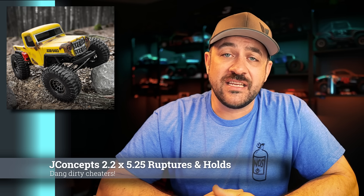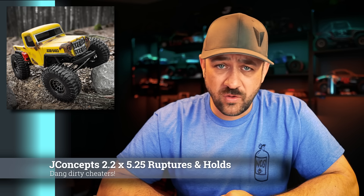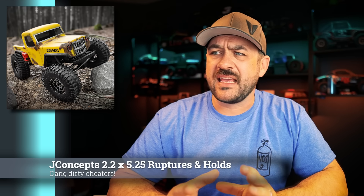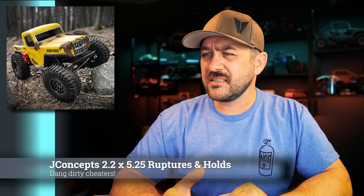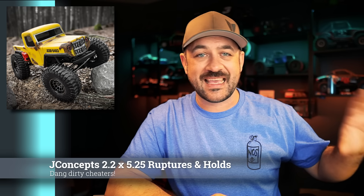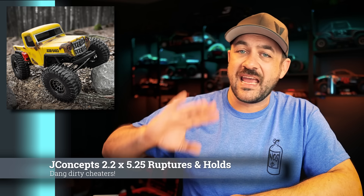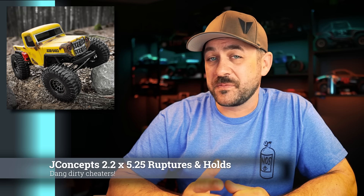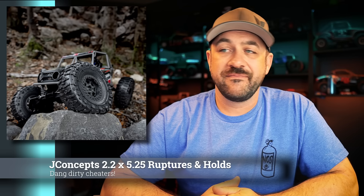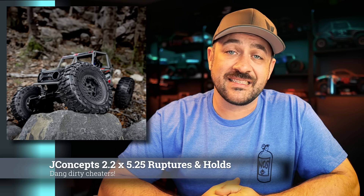Next, new from J Concepts: two new tires in the 2.2-inch wheel, 5.25-inch tall size — the Ruptures and the Holds. The Ruptures are a super popular tire in the 4.75 area, and they've also got them for smaller sizes. This is going to be a tire that's a good option for people looking for all-out performance, not necessarily super worried about scale style restraints or wheel size — cheater trucks that are just looking for the full edge. The Holds could pass class three rules if you're looking at Sorca-type rules.